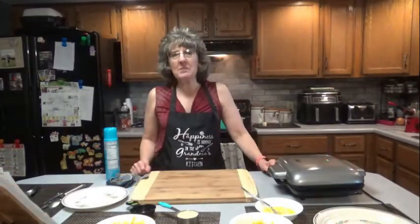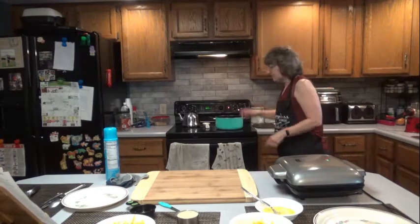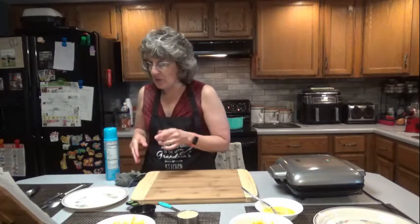The macaroni is just about done, so I'm going to drain it. I'm going to melt the 2 tablespoons of butter on low heat. Then we're going to add the milk and the cheese packet and whisk well.